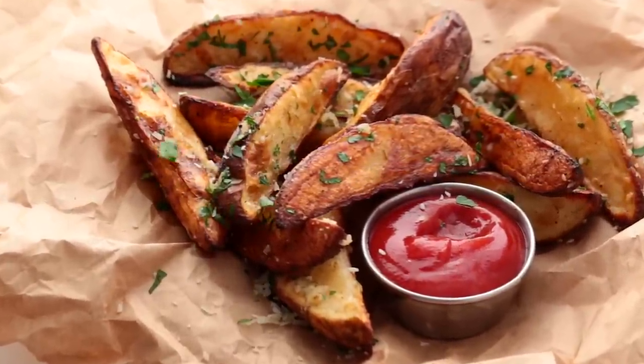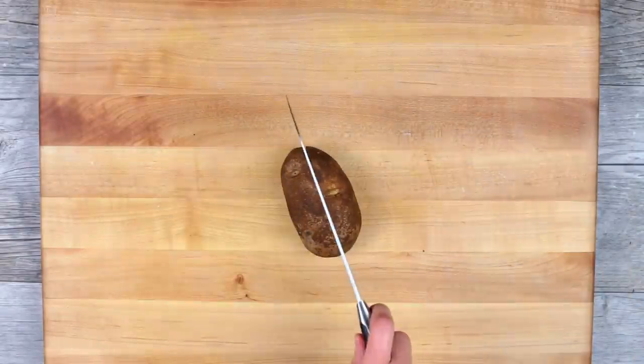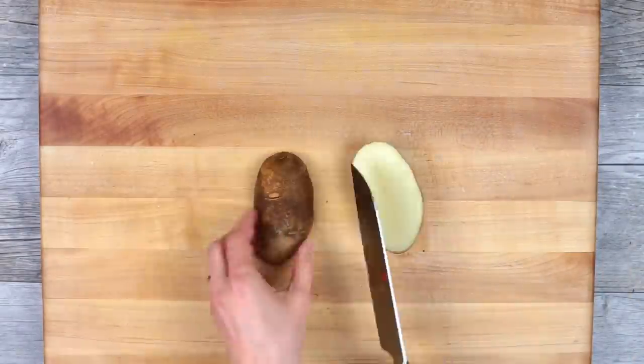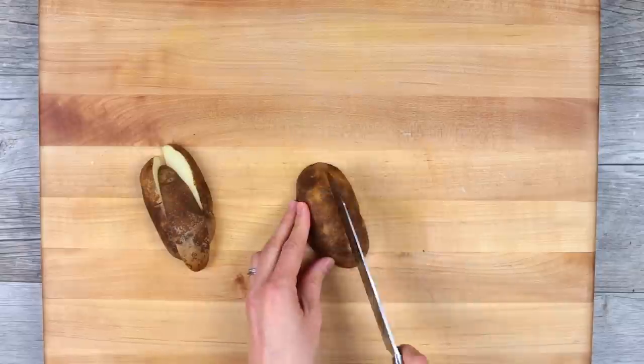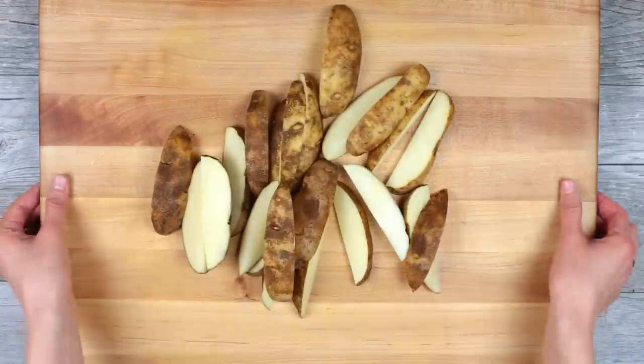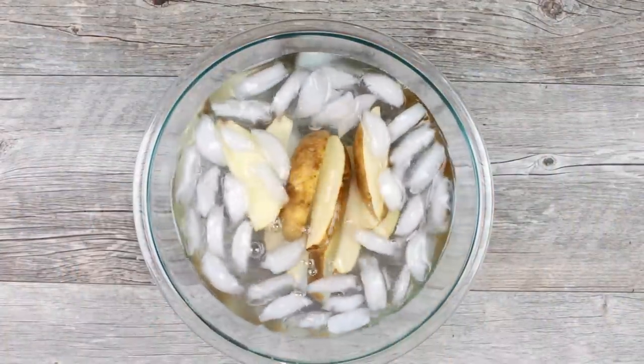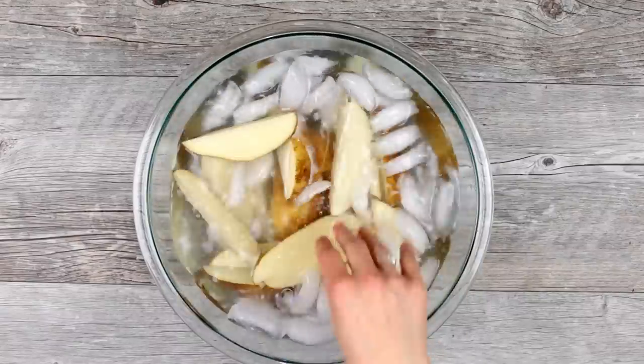Cheesy and fresh oven baked potato wedges. You'll need four washed russet potatoes. Start by cutting each one in half and then cut each half into thirds. Transfer these into a bowl of ice water and let them sit for half an hour. This removes some of the starch and makes the potatoes more crisp.